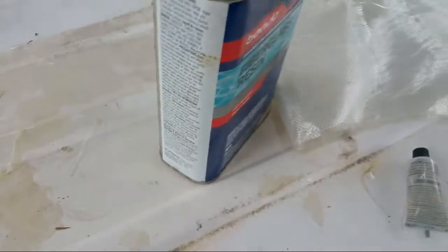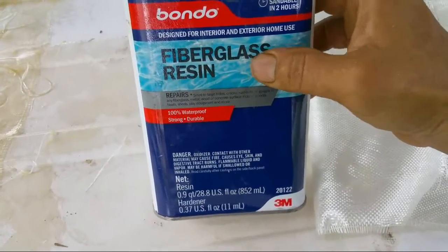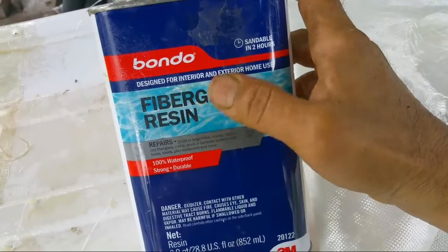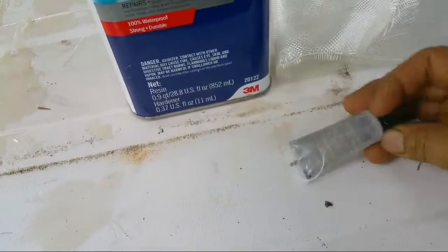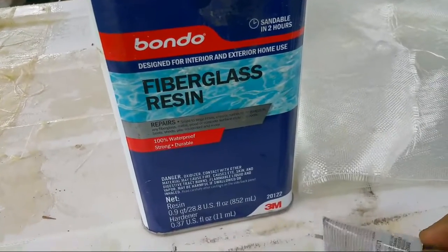It's gonna be a fast video, but I just want to show you the advantages — something you should add to your toolbox, your toolkit. This is fiberglass resin. This can even be found at Walmart. This is the hardener — it's a 3M product. You can use other products, but this is the one I'm using.